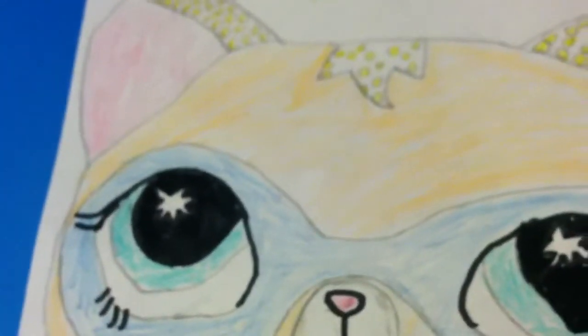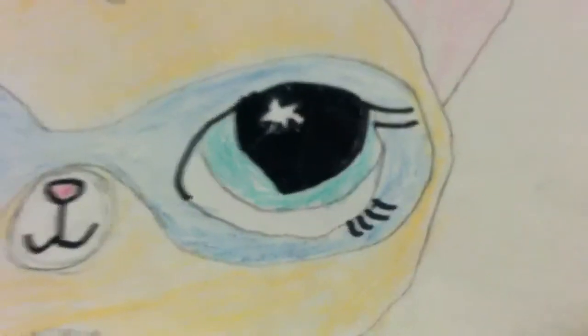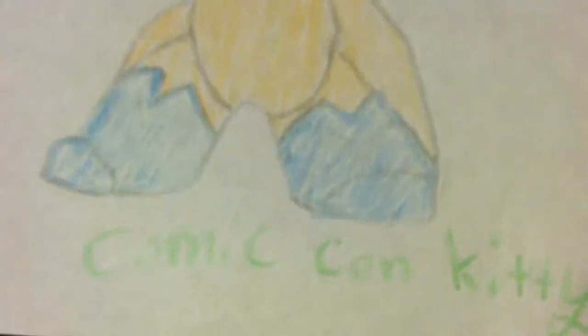If you are wondering if I drew it — yes I did, and I did not copy or anything. I just drew it, and I got the idea from a special YouTuber.